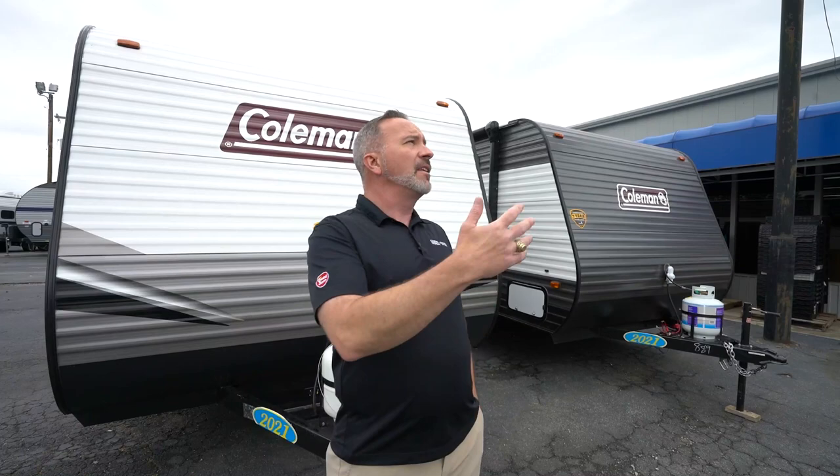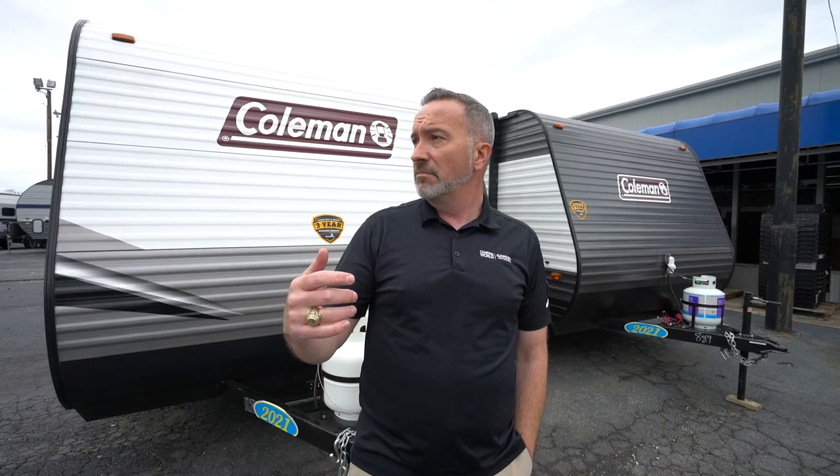I'm Chris Young for Camping World and Gander RV and Outdoors. I love it when it's misty and rainy like this — I think I'm just going to go cruise the campground and have some fun. Hopefully you will too. I'll see you soon.